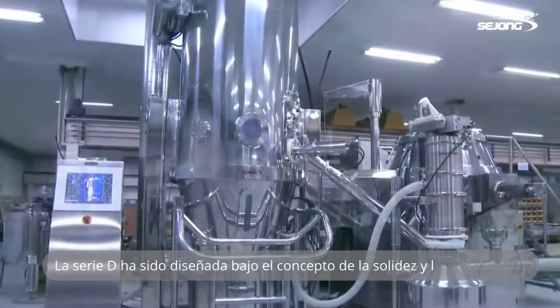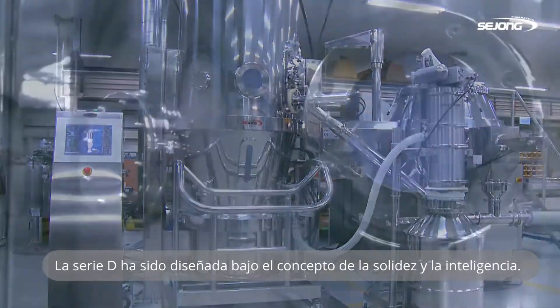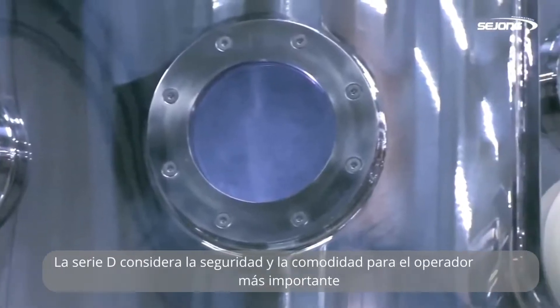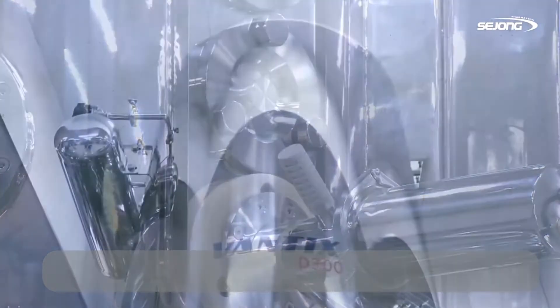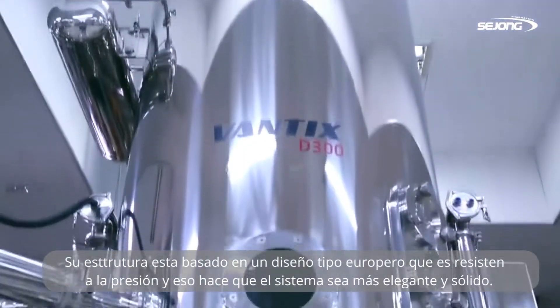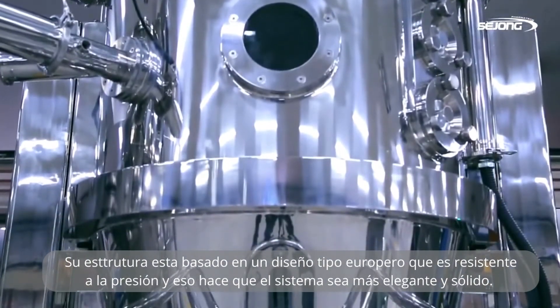D-Series has been designed on the basis of the concept of solid and smart. D-Series considers safety and convenience for the operator as the most important thing. It is based on a European type of pressure-resistant design, which makes this system more stylish and solid.